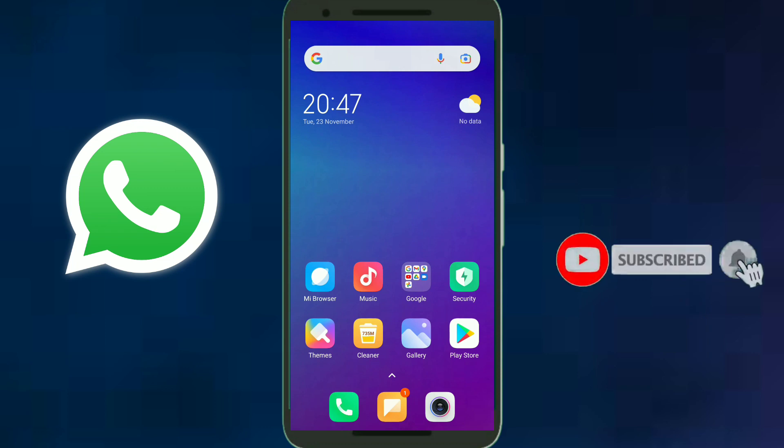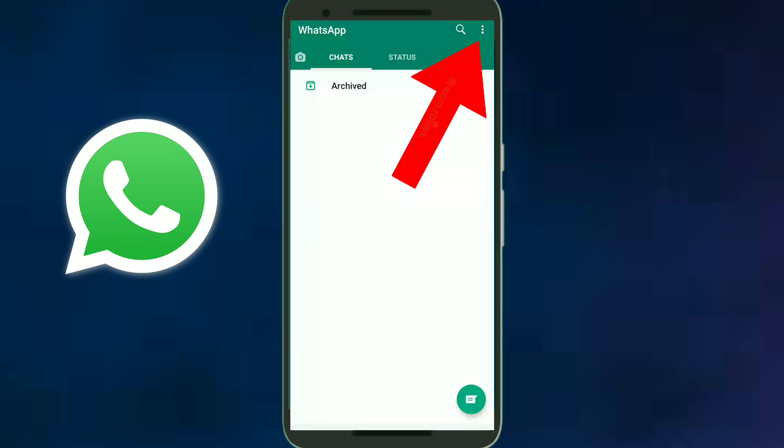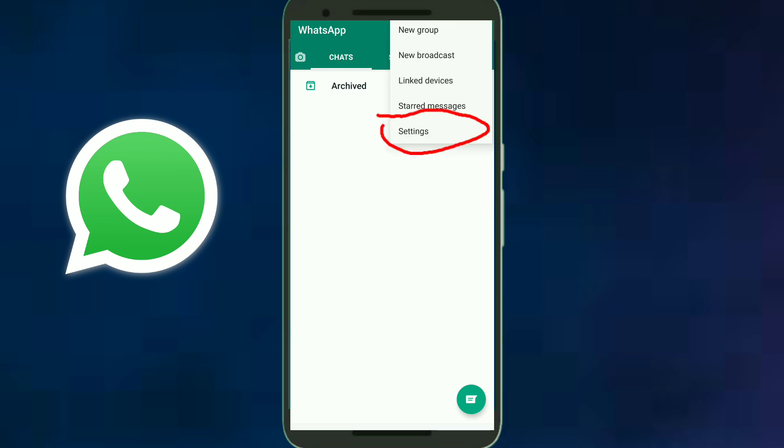If you are new here, please subscribe to my channel. If you have already done so, thank you so much. Now open your WhatsApp application and click on the three-dot menu option, then select the Settings option.